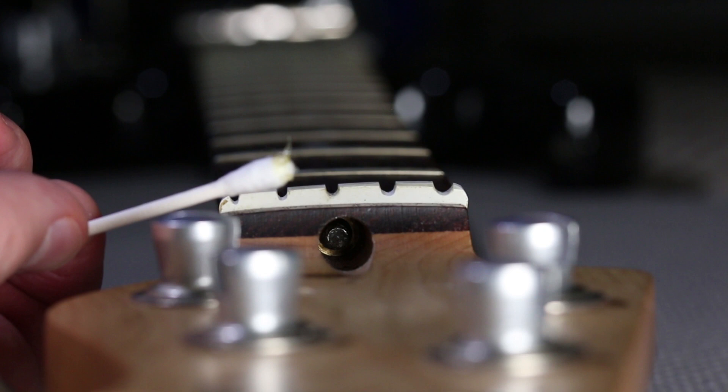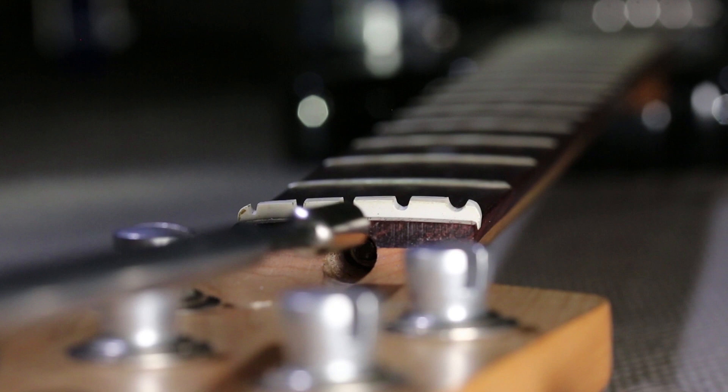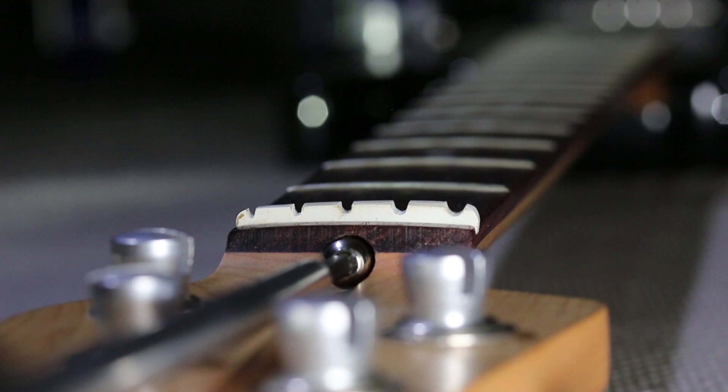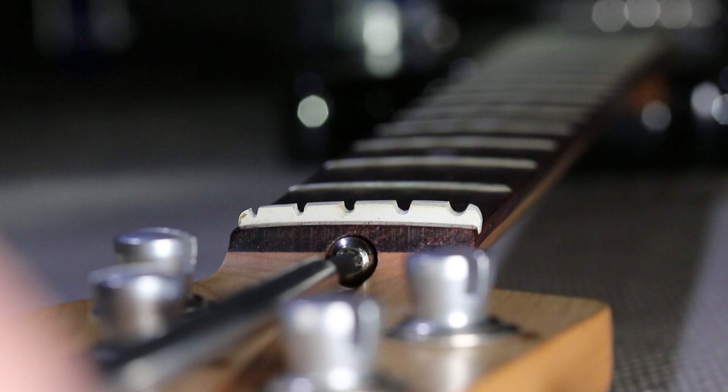Now to install the new nut. First, I'm going to add a tiny dab of grease on the truss rod — something like wheel bearing grease or lithium grease will work — and I'll add some inside the new nut too. GNL included a couple of washers with the nut, so I'll put the washers on the truss rod, then screw on the new nut. With the new nut on, we can now adjust the truss rod and set up the bass.